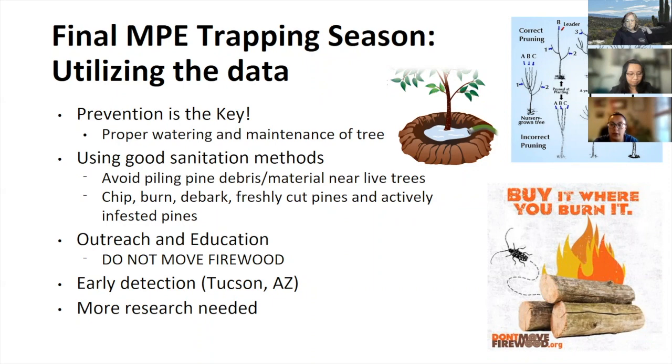The data we're collecting right now allows homeowners to act preventatively. By telling homeowners that MPE is in their area, we can help provide preventative management techniques. We also need more research on other management options, but until then, we can continue monitoring to provide useful data about their life cycle in Arizona and their distribution.